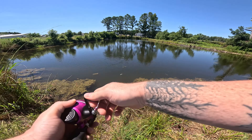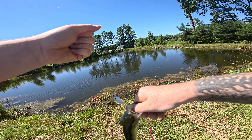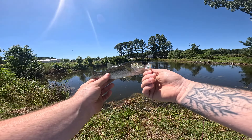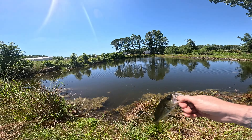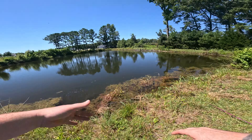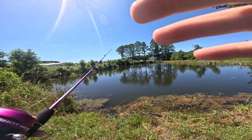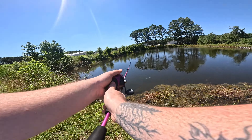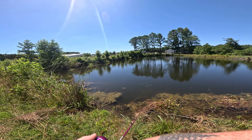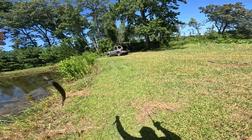Oh, got one! Man, these little dudes are aggressive out here. Gotta be careful because you'll get a hook in the hand with these little guys, that's for sure. So this is actually extra small for out here — there's some a little bit bigger than this, not much though, for the most part they're all this size. I've also taken five or six, maybe about a pound, out of my other pond and threw them over here.